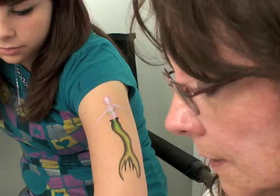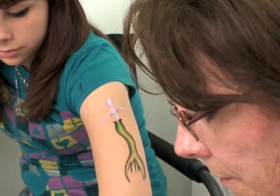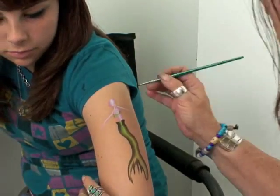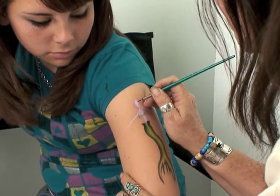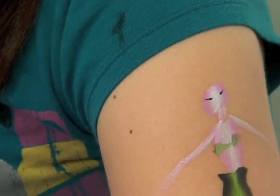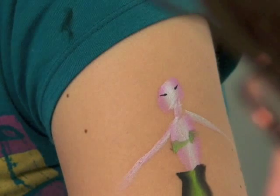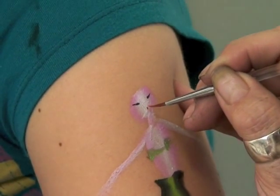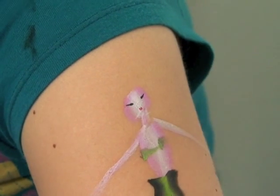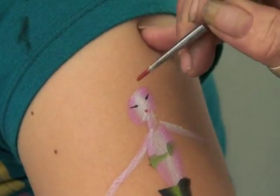Do a couple little dots for the eyes, and you don't even have to have anything else — this little cake is all you need because you can do everything from it. Do her eyes, a mouth — it doesn't have to be really defined, just a little mouth — and then go back in with red and add her hair.